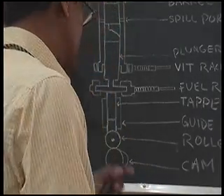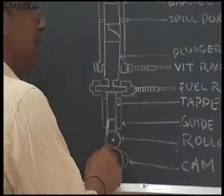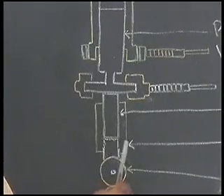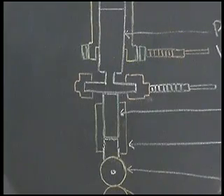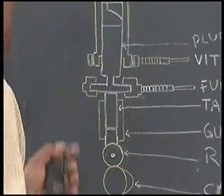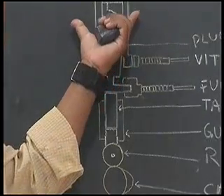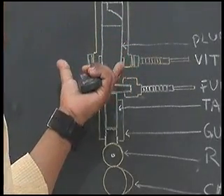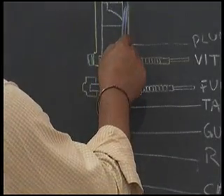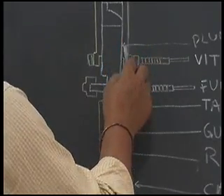So for the advancement, the shims have to be added here between the tappet and roller. And for the delay, what is done is that the fuel pump, where it sits onto the body of the engine, is placed with the shims below, so that the fuel pump does not completely sit onto the body of the engine but keeps a gap. That means the barrel position is raised up — the barrel position is now higher than before.